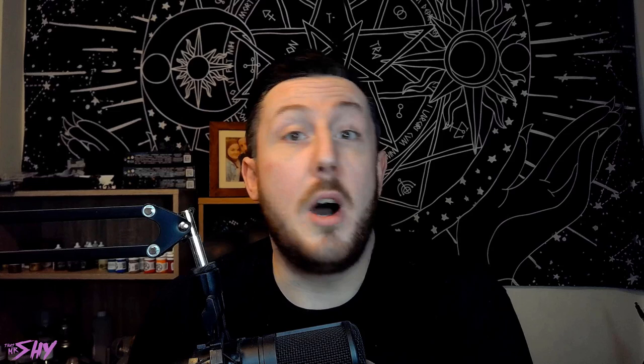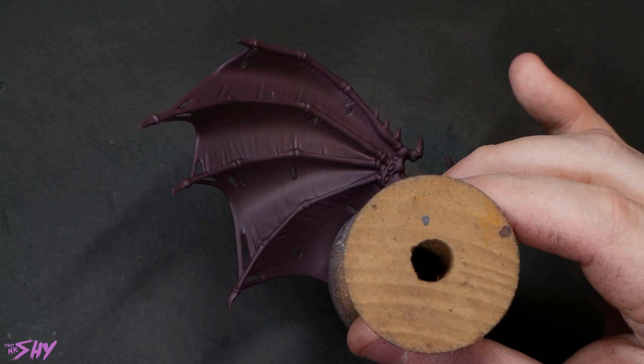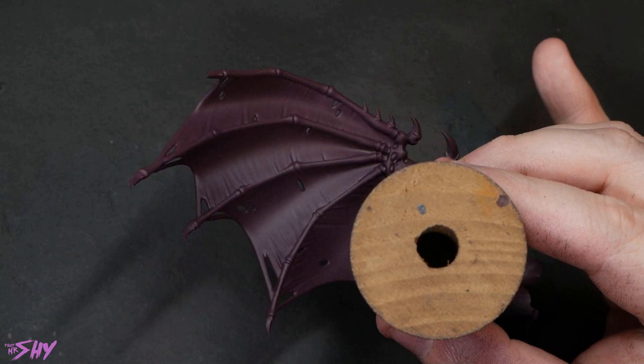First of all, I'm going for fleshy tones on my wing membrane, so I'm going to base coat with Barrack Nahr Burgundy here. But you're just going to want to pick a really vibrant base tone, and it is important that it's vibrant. If you can help it, also something that's transparent — that doesn't have a white filler in it — will really, really help you for this.